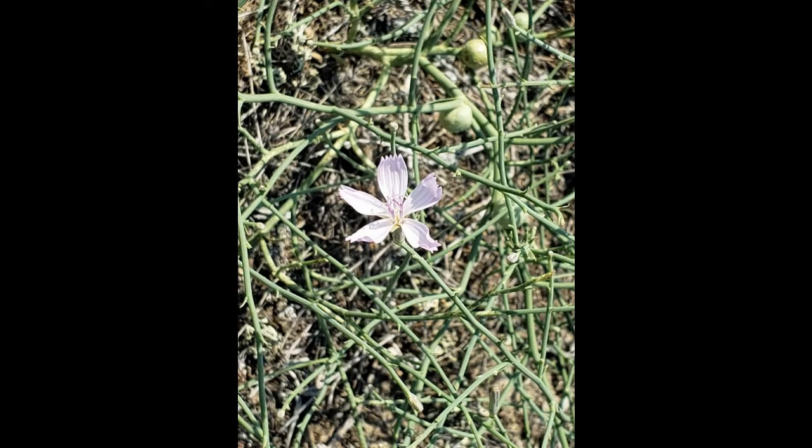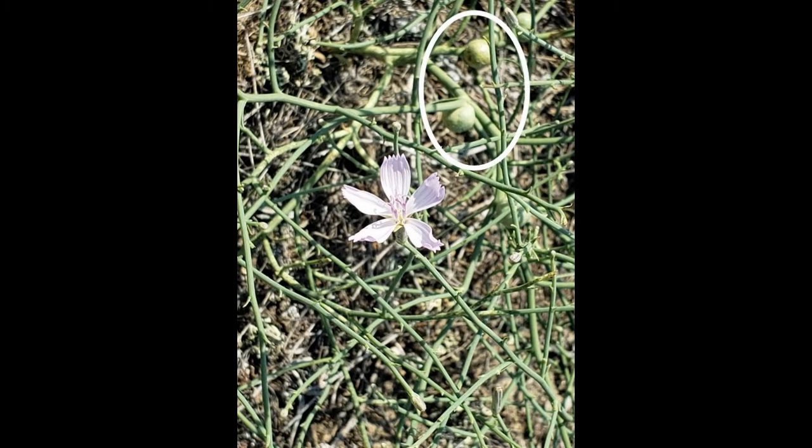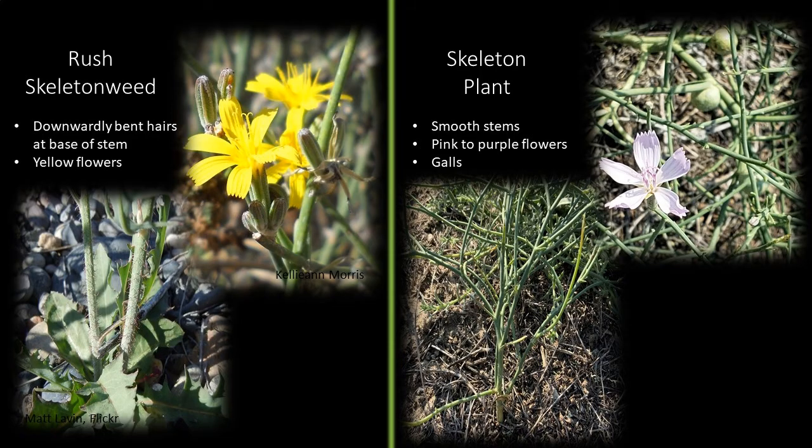Another difference is that native skeleton plant sometimes has round galls on the stem. In summary, for Rush skeleton weed, look for downwardly bent hairs at the base of the stem and yellow flowers. For the native, look for a smooth stem, pink to purple flowers, and occasionally some galls on the stems.